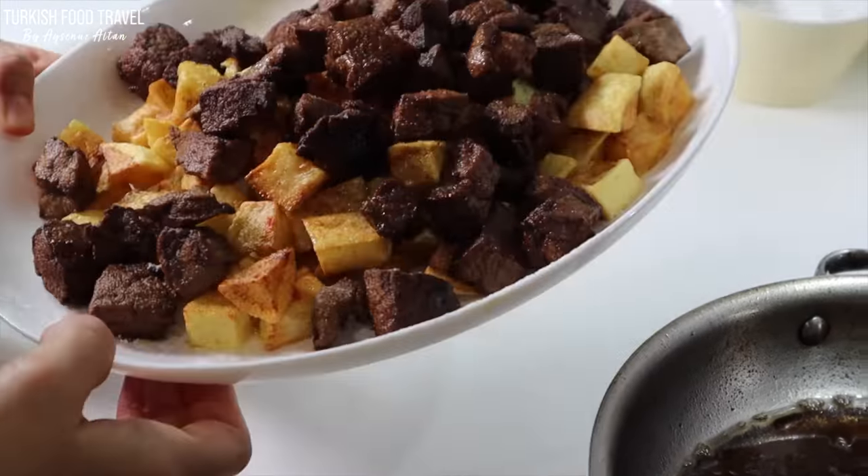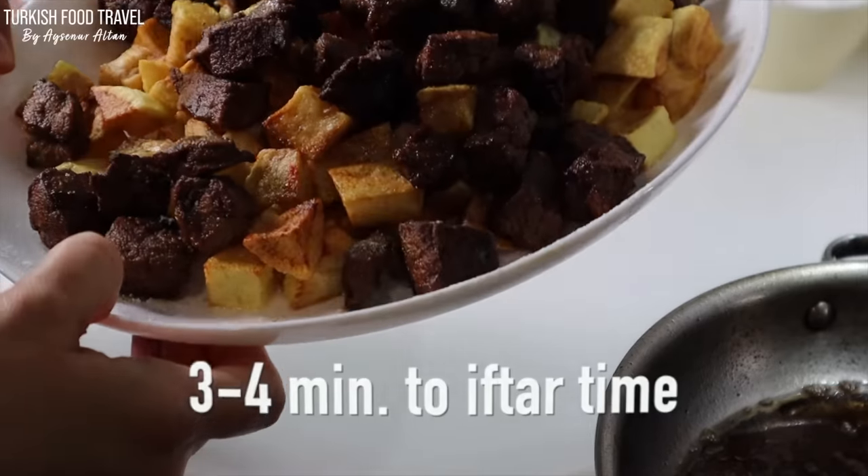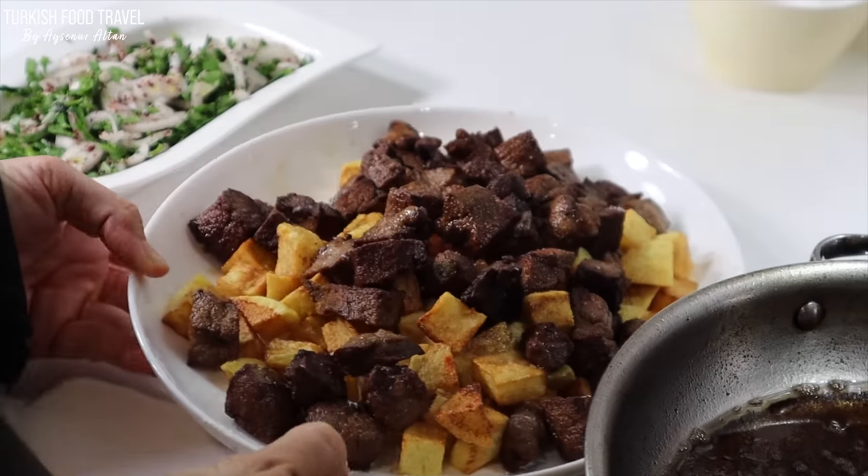About a couple of minutes left for the iftar, and our Arnavut ciğeri is ready.